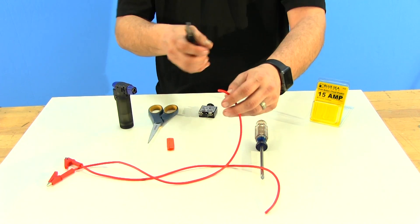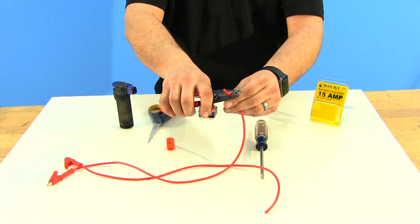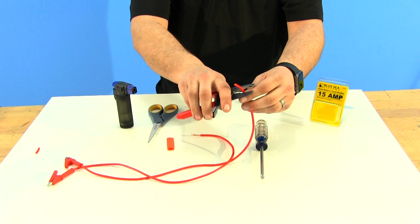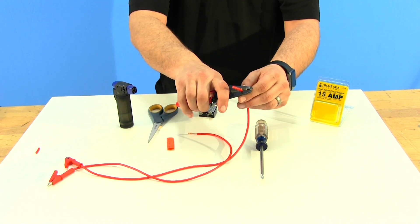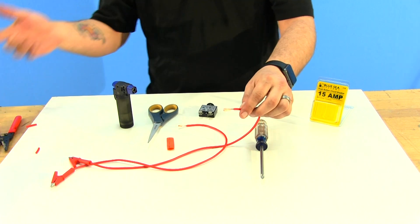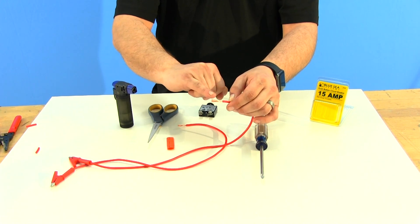Next, you'll want to strip these wires about three quarters of an inch back so you have enough wire to wrap around the screw. Once stripped, you'll see the wire is stranded, so we want to twist those strands together to make a solid piece.